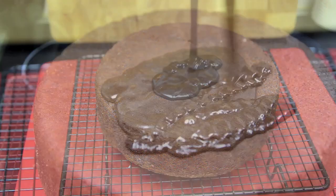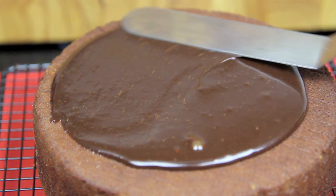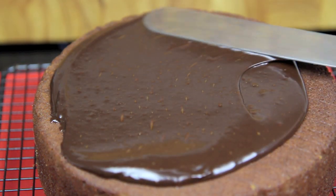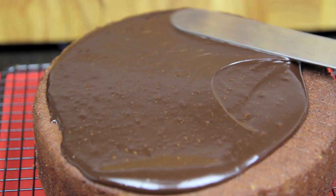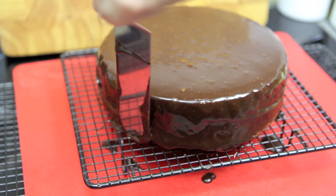Pour the ganache over the cake, smooth over the top and push it to the side of the cake so it gently drizzles down. Then smooth over the sides as well.